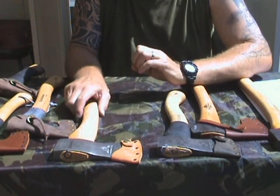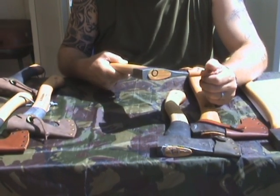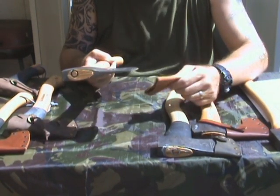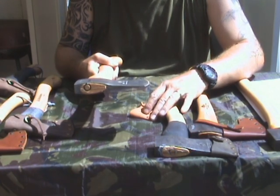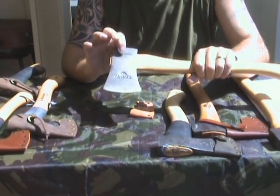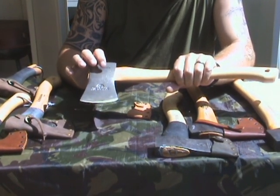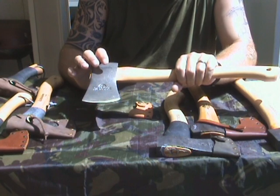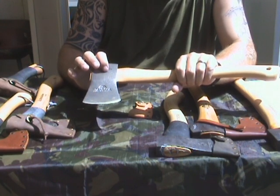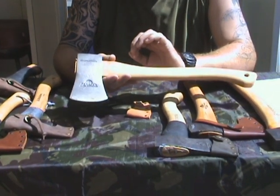The next one is from Hultafors, and they call it the tracking axe. The 800 grams refers to just the axe head, because the total weight is 1201 grams, so it's actually quite heavy.